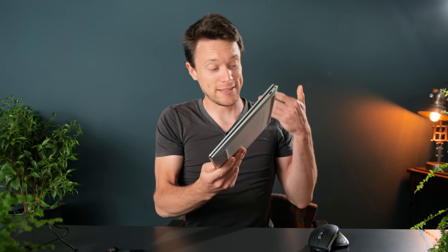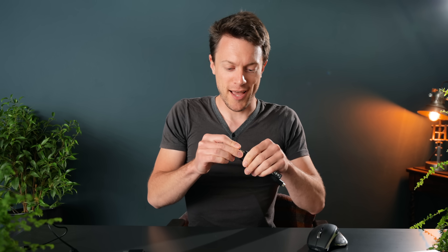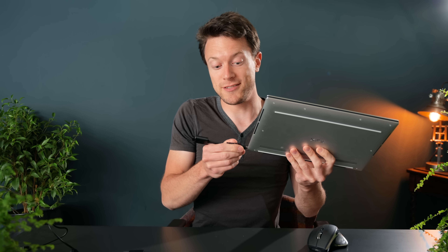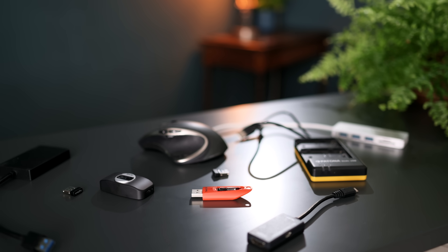USB — the universal way to connect devices together, until recently anyway. The move to USB Type-C has meant that some devices now just use USB Type-C, like this laptop. It's exclusively USB Type-C and there's no way to plug in USB Type-A devices unless a dongle is used. This has meant that we're in a sort of awkward transitional phase where some devices use USB Type-C and others don't.